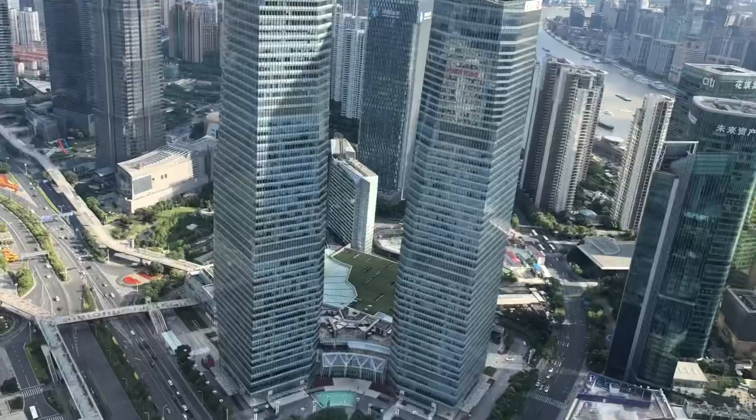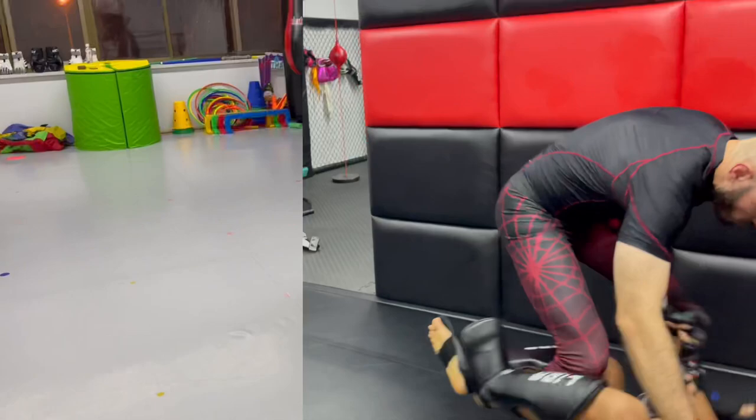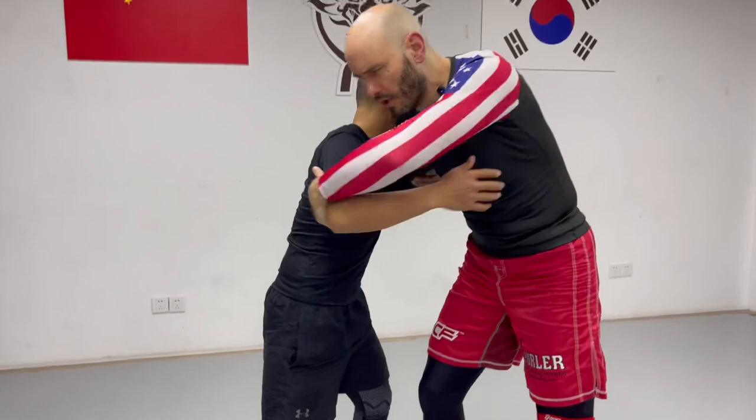It's Ramsey Dewey and Tianyu. We're over here at the Animal MMA gym in Shanghai, China, and we're going to show you one of my favorite techniques: the mule kick to the ankle pick.